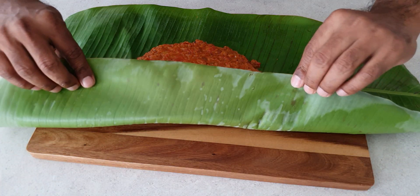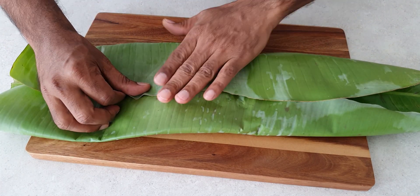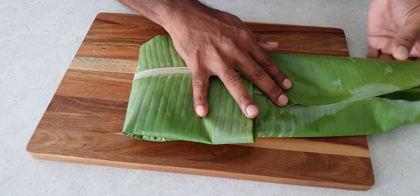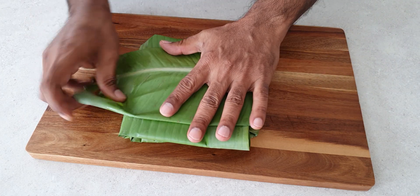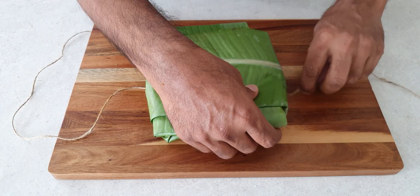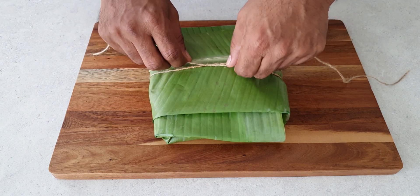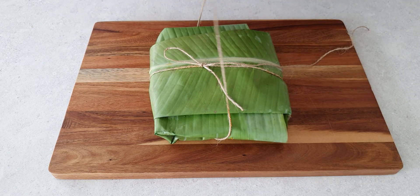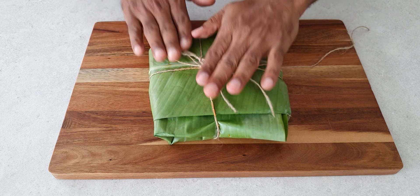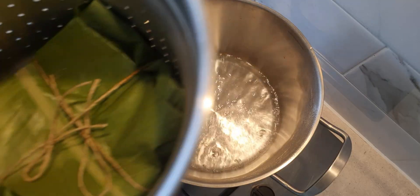Very gently wrap the fish fillets in the banana leaf. Using a string, we are going to gently tie this parcel to keep it together while steaming.